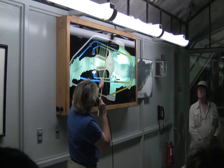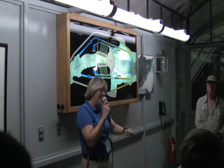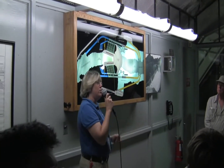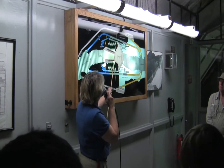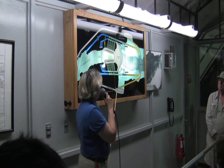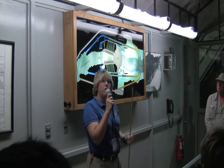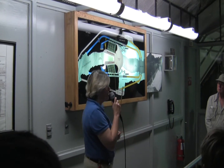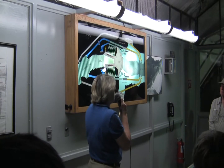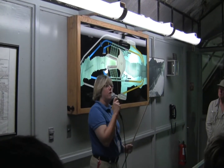We are right here in the Nevada Inner Diversion Tunnel. The tunnel we walked down to get here is called the construction adit. This was important because it allowed the drillers to come into the center part of where the tunnels would be and drill from the middle out to the entrance and exit, so that each tunnel could be drilled from four different directions. With that approach, they were able to finish one of the tunnels and have it lined by November of 1932.